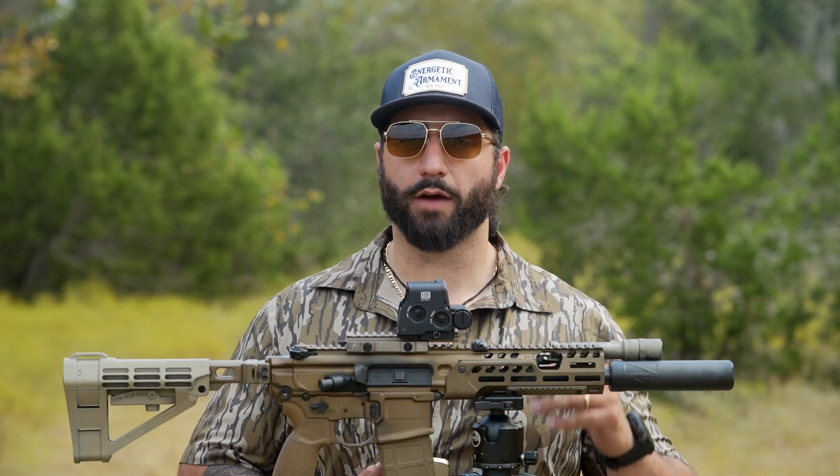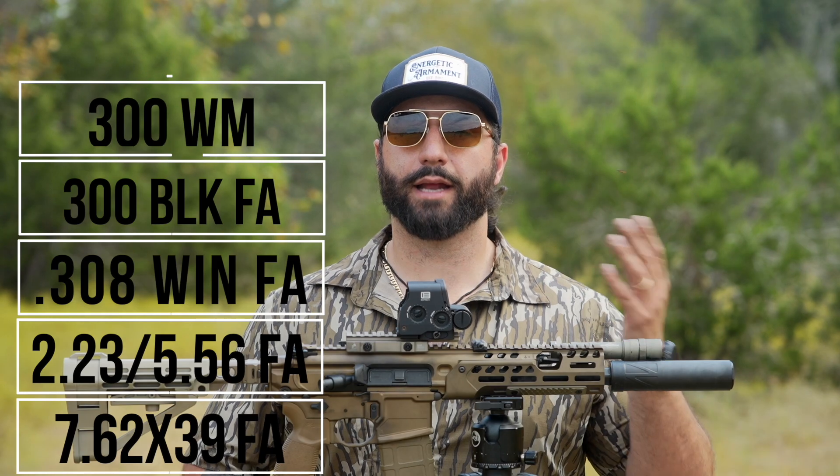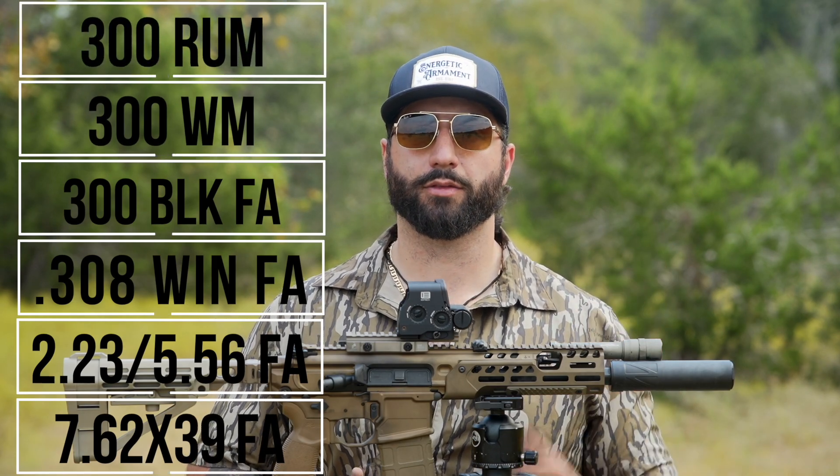What is the Vox S rated for? It's rated for 7.62 and 30 cal, as well as 5.56, .308, 300 Blackout full auto, 300 Win Mag, and 300 Remington Ultra Mag, with no barrel length restrictions.